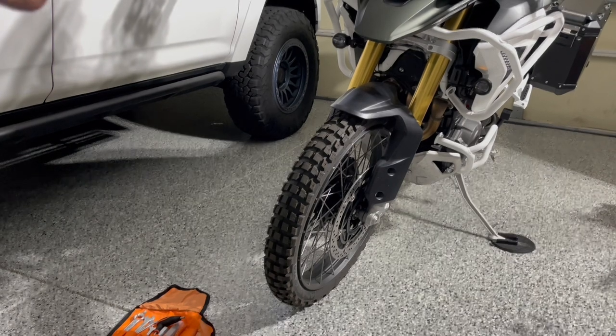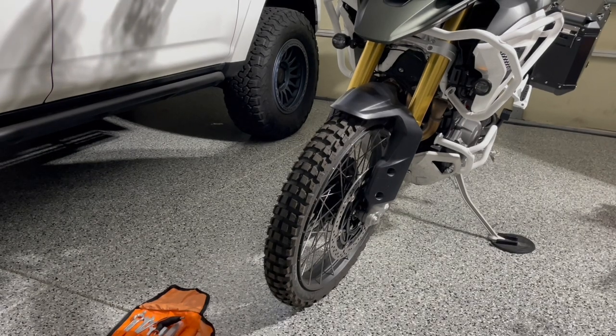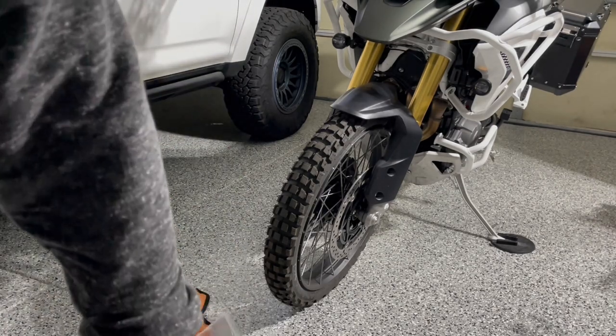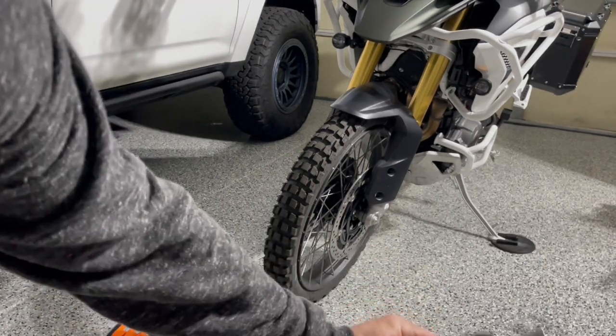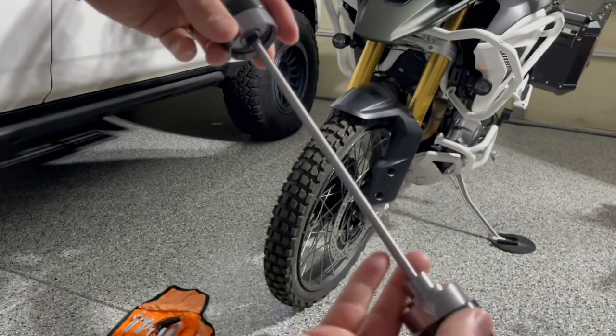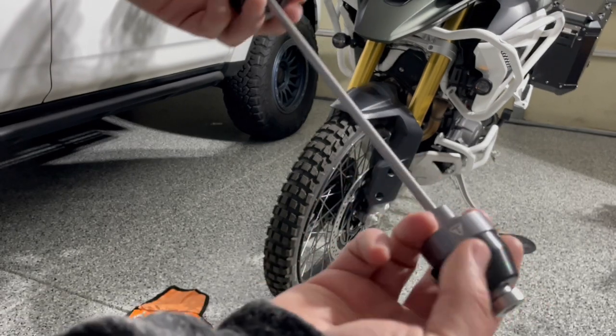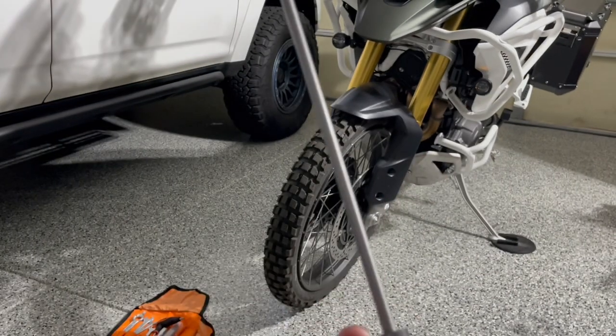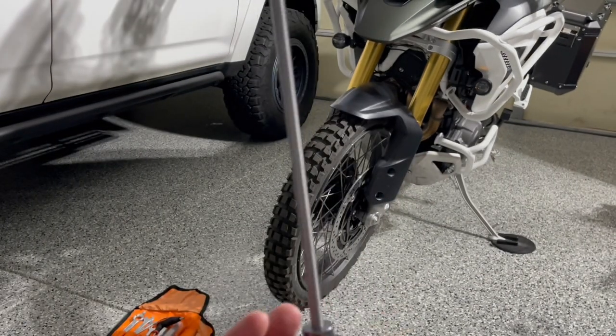I'll unbox it and we'll take a look at it. Taking them out of the box is probably going to be the longest portion of this. Here we go. So here's what it looks like — there's a fixed end on one side, and on the other side you unscrew it and then just slide it in through the forks, through the spindle down there. That's really it — it's supposed to go in smoothly.